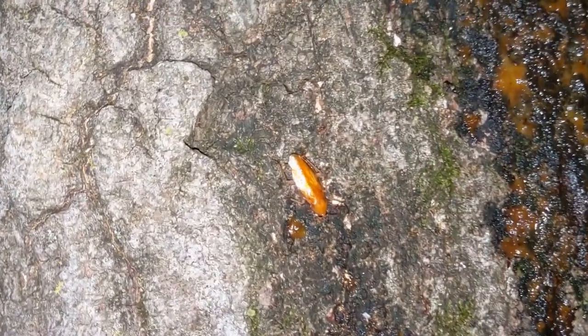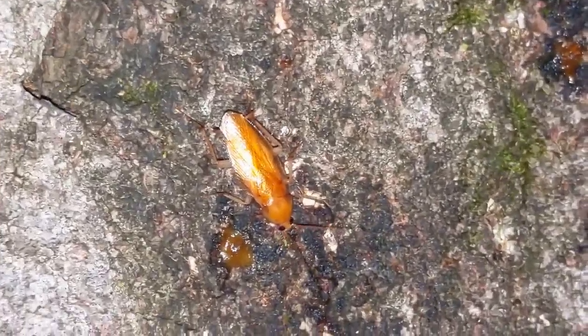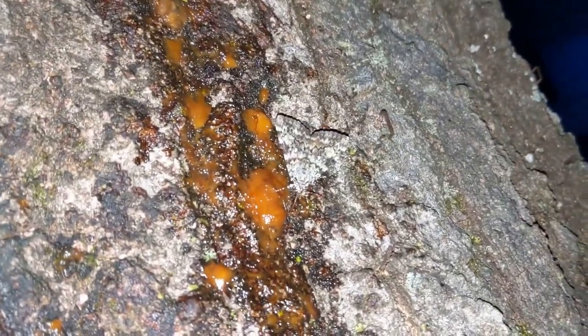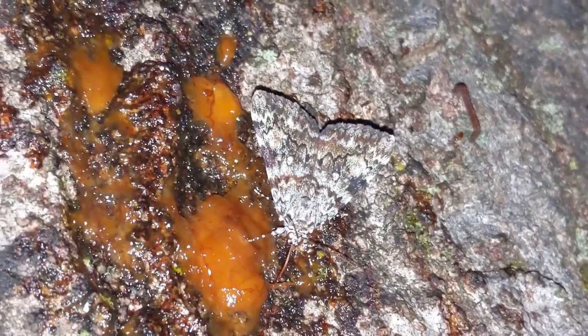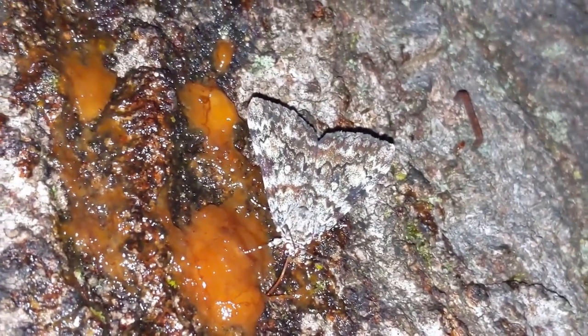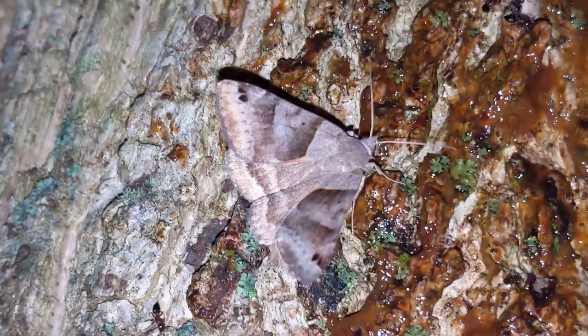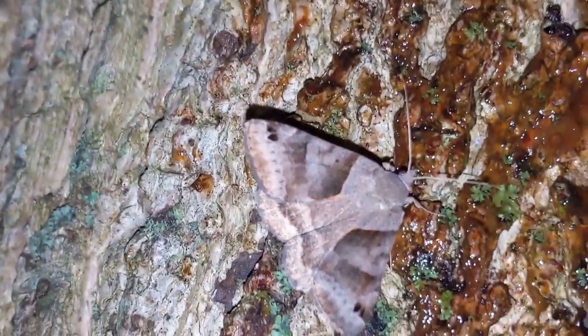We've got a roach — always cool. This isn't the kind that infests your house; this is what we call a wood cockroach. Oh, we do have a moth up here eating right now — very camouflaged, very cool little guy though, I'm going to get a photo of him. We've got another moth over here on this bait too, and this guy's different — he's got a little bit of a purple iridescence to him, pretty cool.